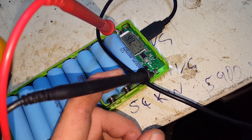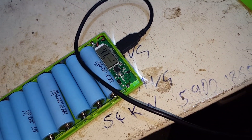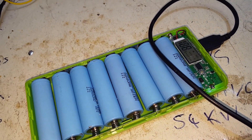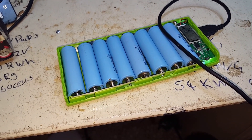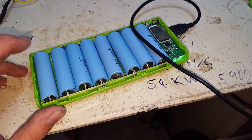I'll come back to it when we get towards what it thinks is 0. When it gets to 0% — or 0 volts — we'll test it then. See what voltage is left, see if it stops discharging the 18650s at a safe level.